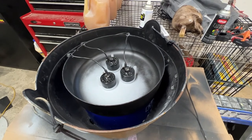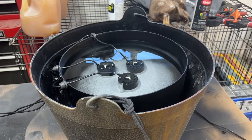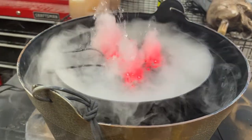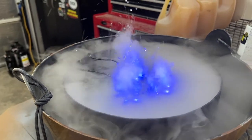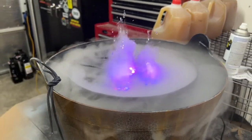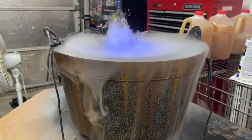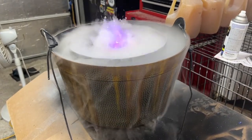Let's give it a test and see if it works. Added some water, time to plug it in. After about 20 or 30 seconds — that is exactly what we want. That looks awesome!